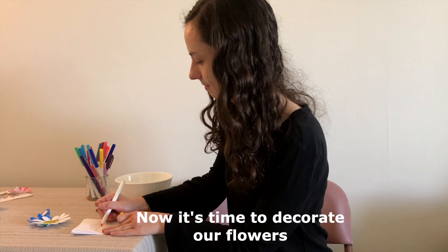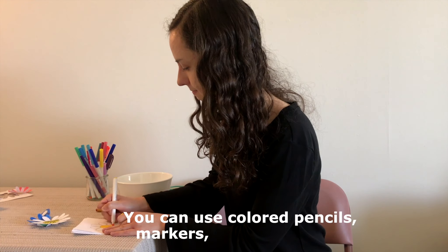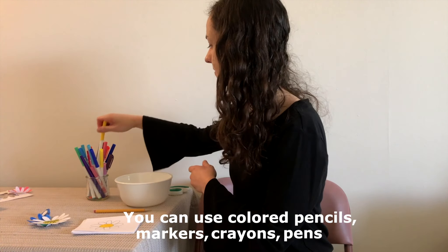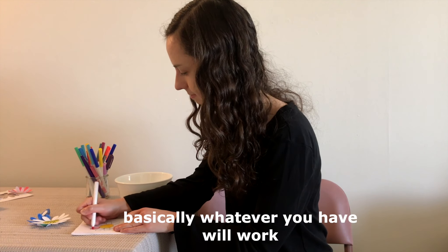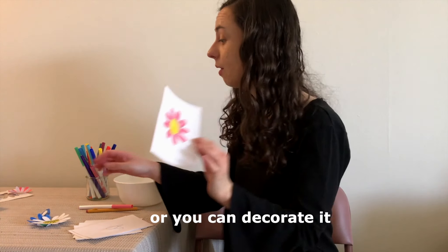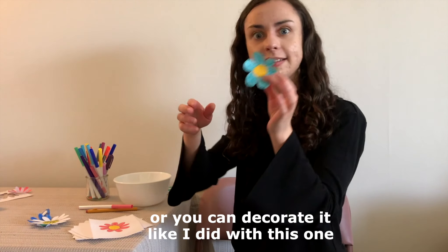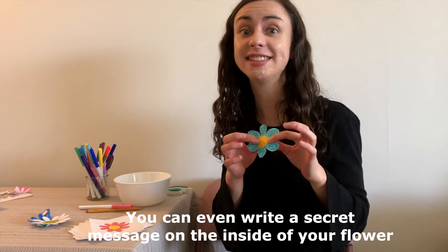Now it's time to decorate our flowers. You can use colored pencils, markers, crayons, pens — basically whatever you have will work. You can leave your flower plain, or you can decorate it like I did with this one. You can even write a secret message on the inside of your flower.